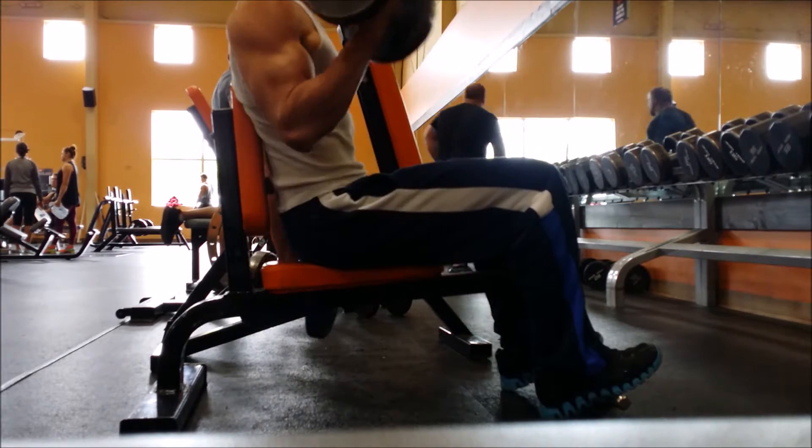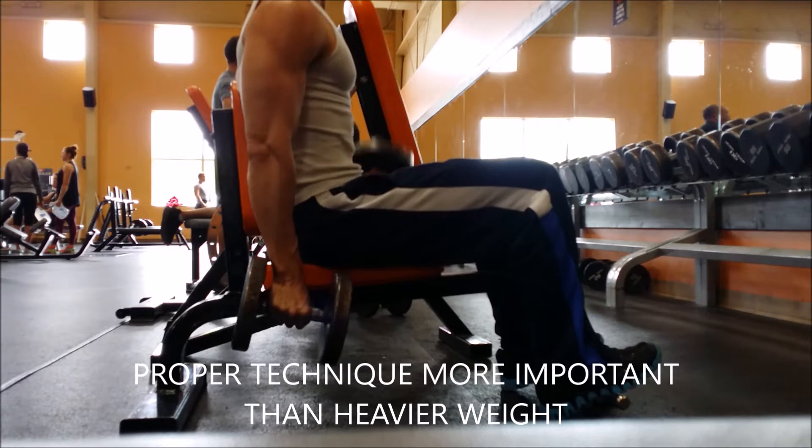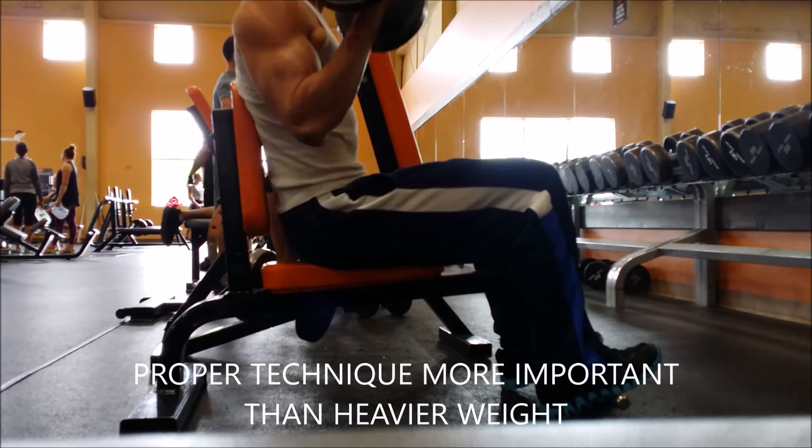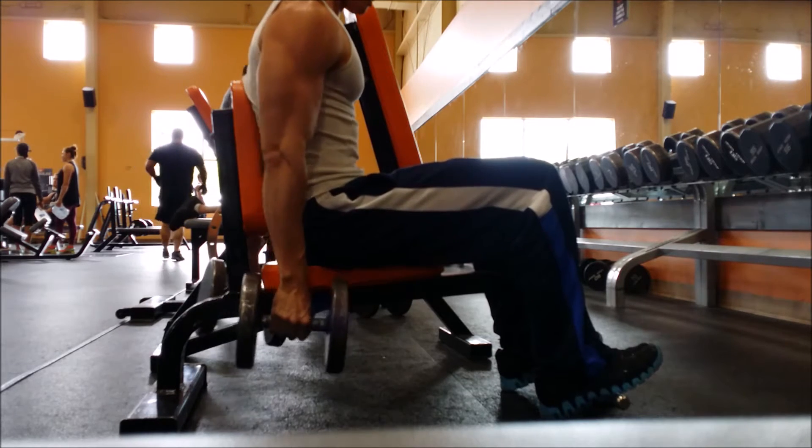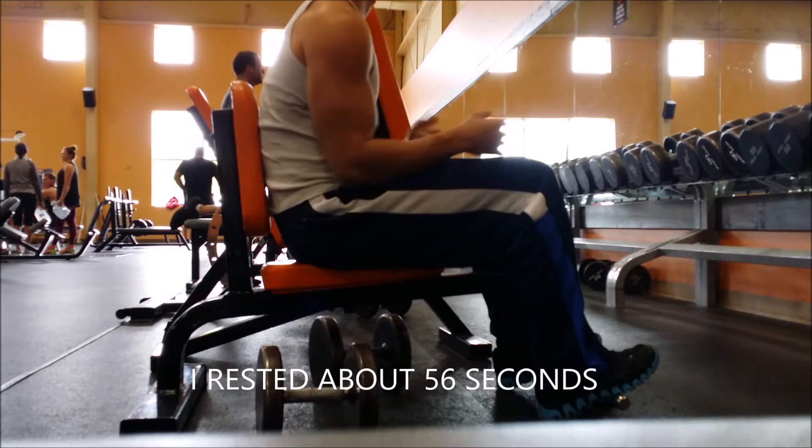What's the point of going heavy if you can't do it with the right technique? Proper technique helps grow the muscle and shows that you have good form and are doing something correct.